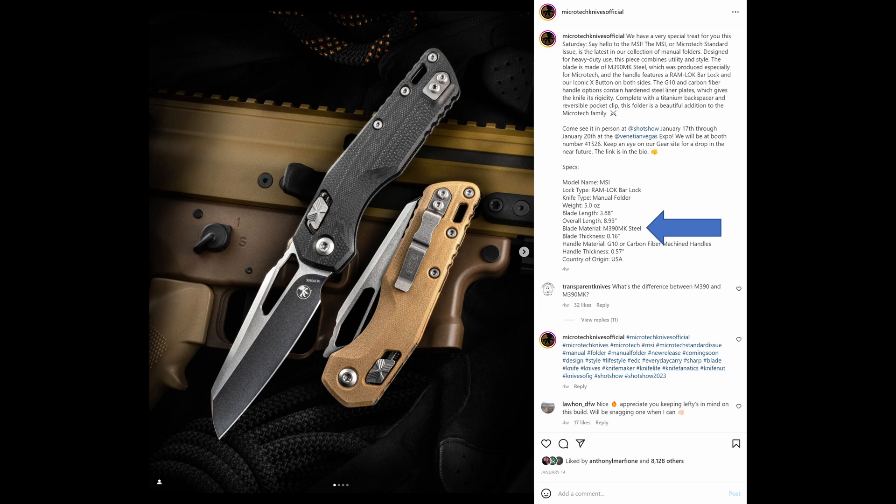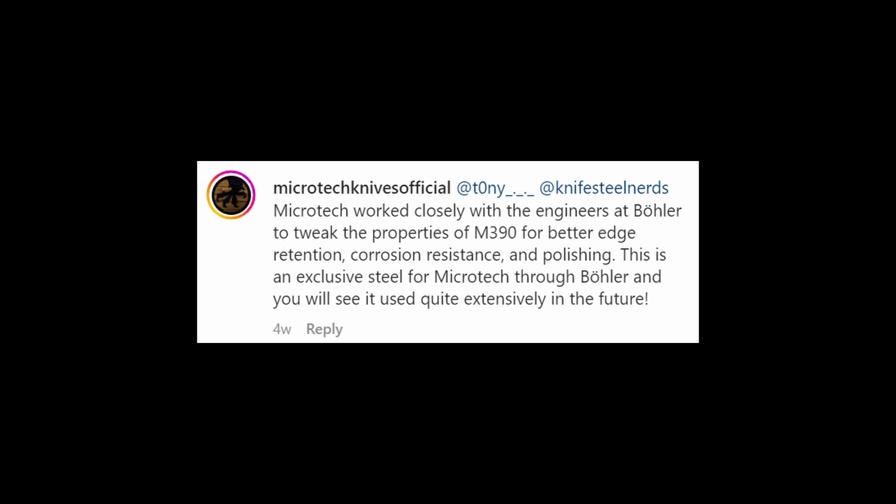That is the first I had heard about it. Microtech has said some things about what it is, but they have not released an official chemistry. For example, they said Microtech worked closely with the engineers at Böhler to tweak the properties of M390 for better edge retention, corrosion resistance, and polishing.